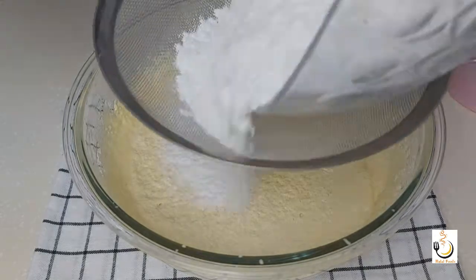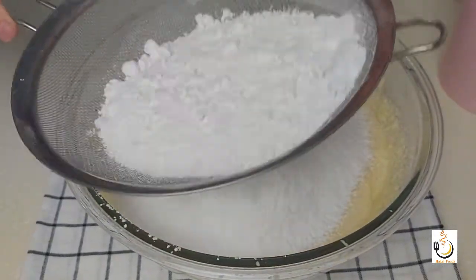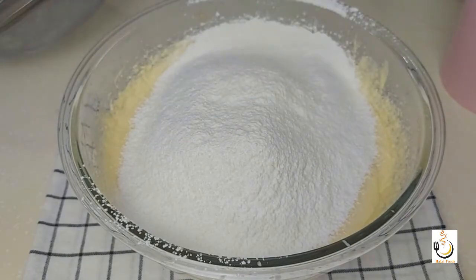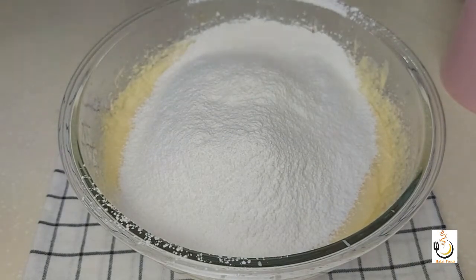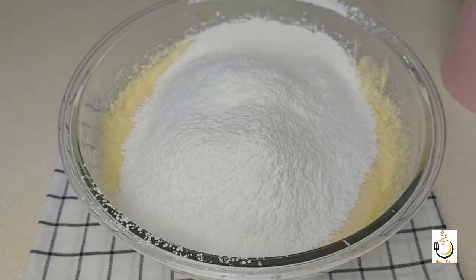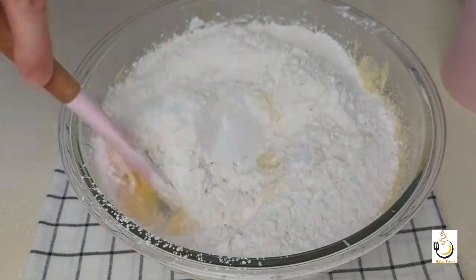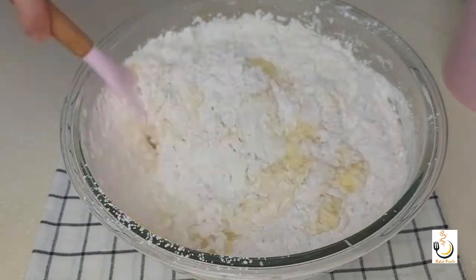Now I'll sift in two and a half cups of cake flour and two teaspoons of baking powder — I'll sift them in as well. With the spatula I'll fold in the flour before whisking it so I don't have flour everywhere.